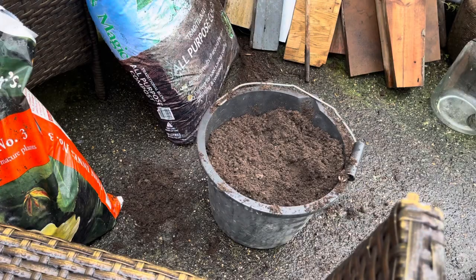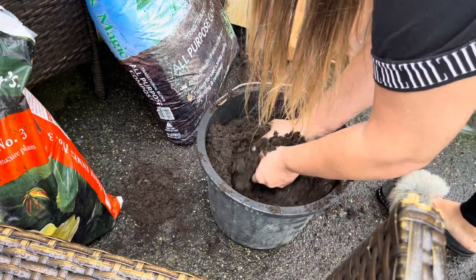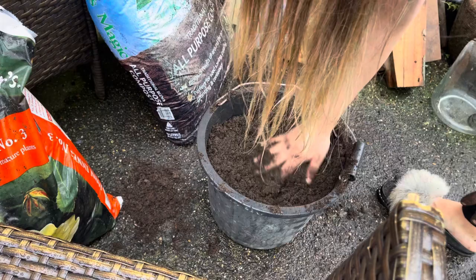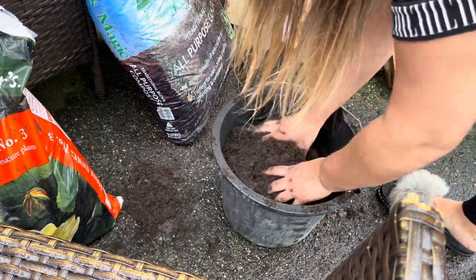I've been mixing for about five minutes. You want to make sure it's really nice and mixed up and you don't want to be able to see the difference in the two composts. I'd definitely say that that looks okay.